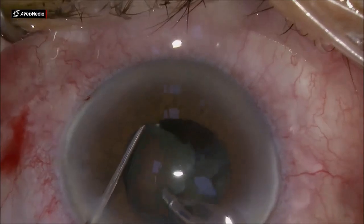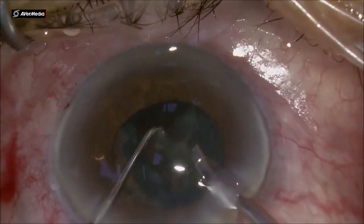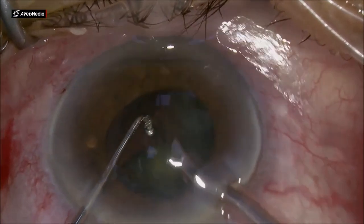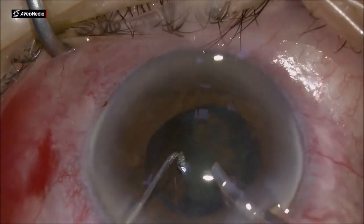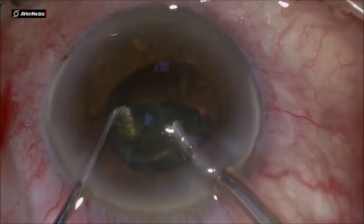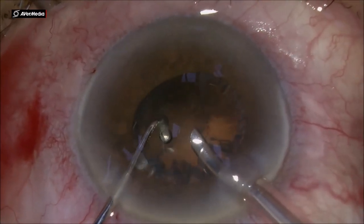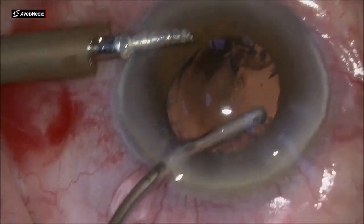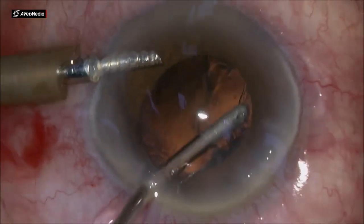Using the chopper we do some more chopping, keeping the nucleus down inside the bag so it doesn't fly around the anterior chamber, and at the same time protecting the posterior capsule from coming forward. This long chopper is very useful in doing all these maneuvers. The last part of the nucleus is aspirated and emulsified, and then I'm going to use the AC maintainer and the aspiration cannula to finish the cortical removal.